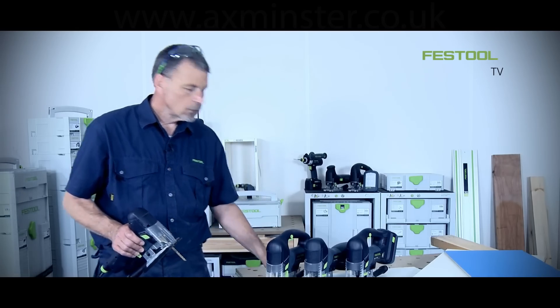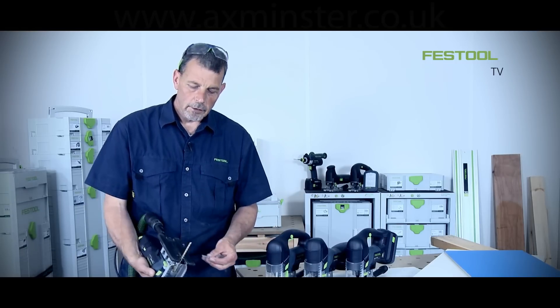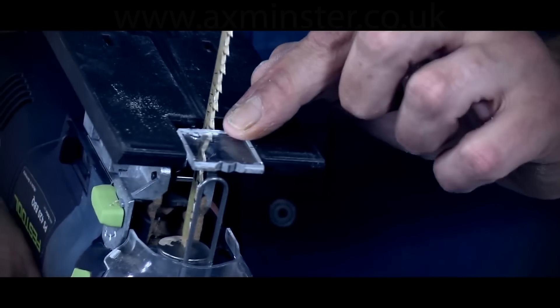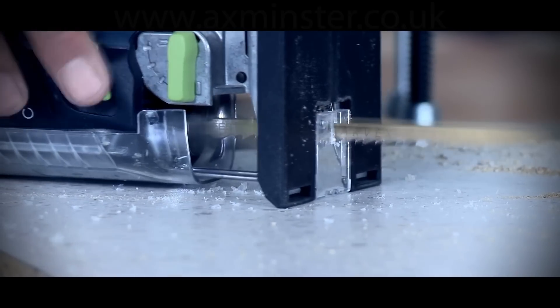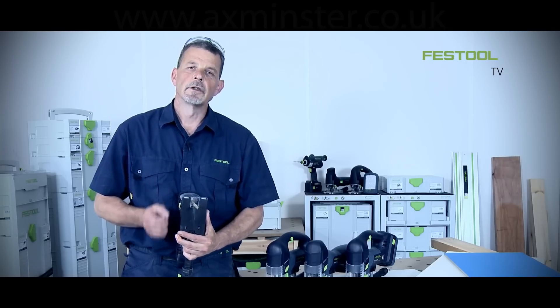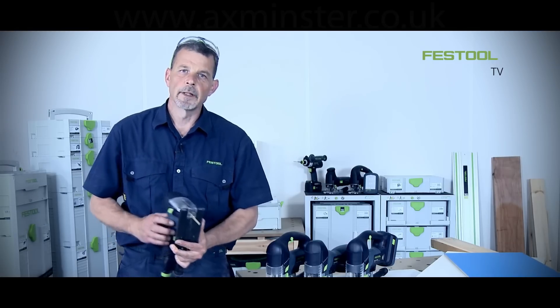I can improve the cut quality just by using something as simple as a splinter guard. To insert the splinter guard, we push it onto the two small tabs on the base plate, push it up to the blade, then switch the machine on and cut directly into the splinter guard. Now around the blade I've basically got a zero clearance insert, so we can produce a really clean splinter-free cut in a laminate-based piece of material.